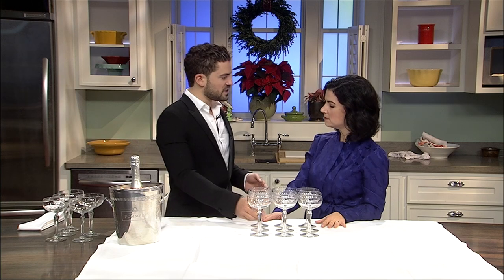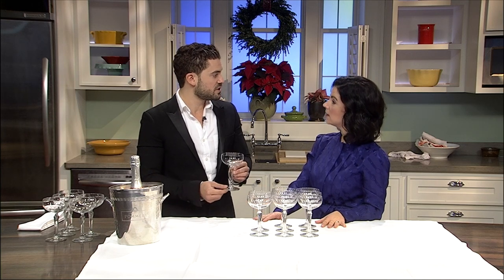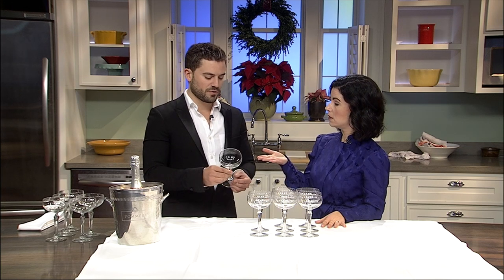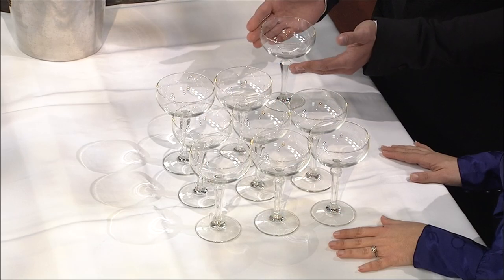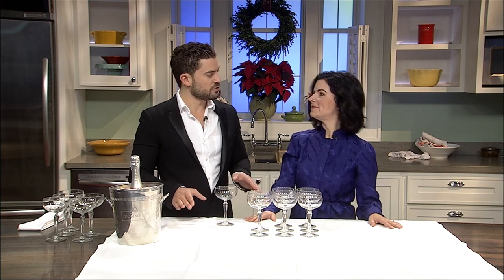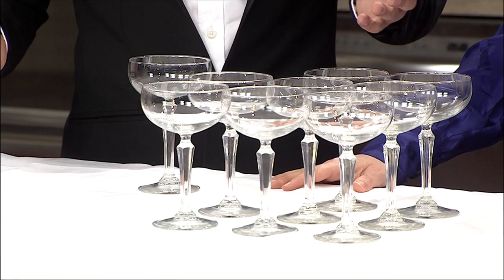What kind of glasses are these? These are called coupe glasses. They were very popular in France in the 1600s and made a big resurgence in the United States in the 1920s. They are made for champagne — you can find them with their stem and their bowl-like design on the top. You should be able to find these at your local stores. For our tower we're gonna use 14 coupe glasses, but if you want a bigger tower you just keep adding layers to it.